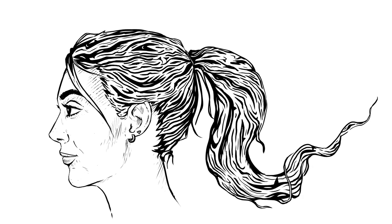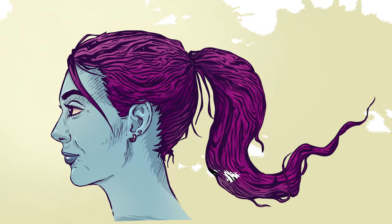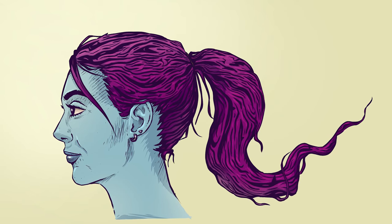I'm Corel Painter Master Aaron Rutten, and in this video I'm going to show you how to color your line art in Corel Painter Essentials.